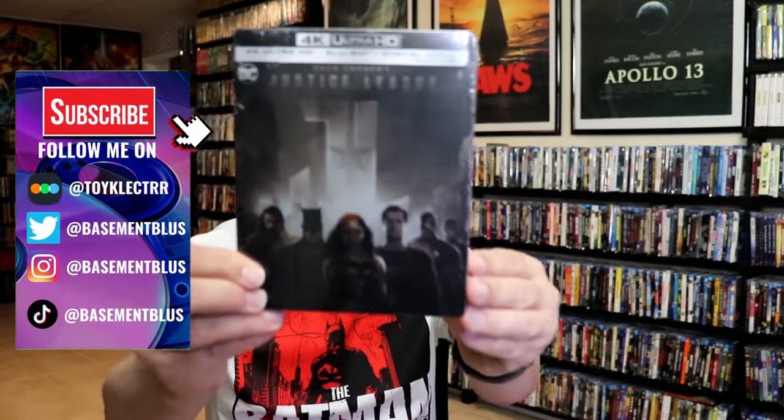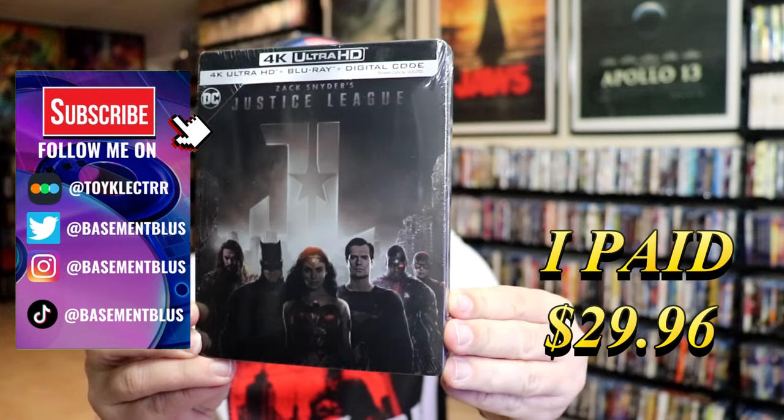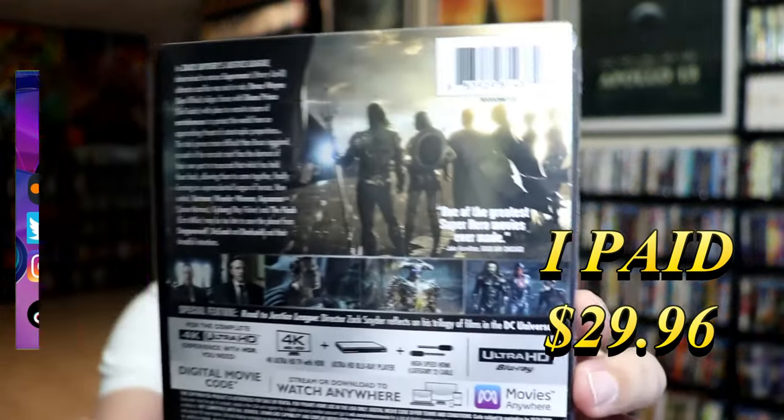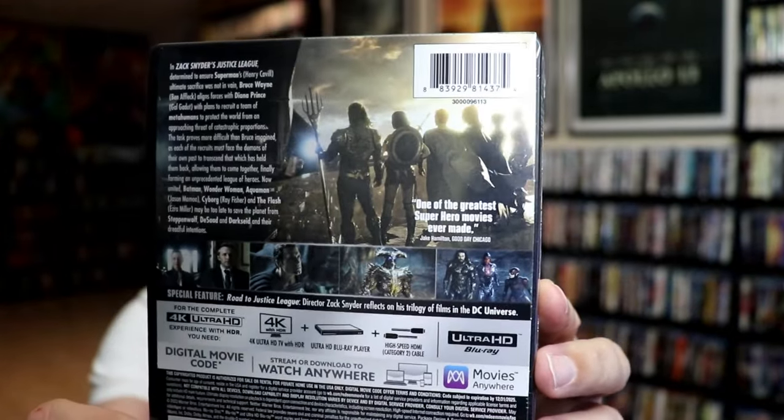So I've received my order for Zack Snyder's Justice League. This right here is a 4K Steelbook with the Blu-ray and the digital. Here's the front, and here's the back. If you'd like to read up on it, check out these special features — you can go ahead and pause and do so.